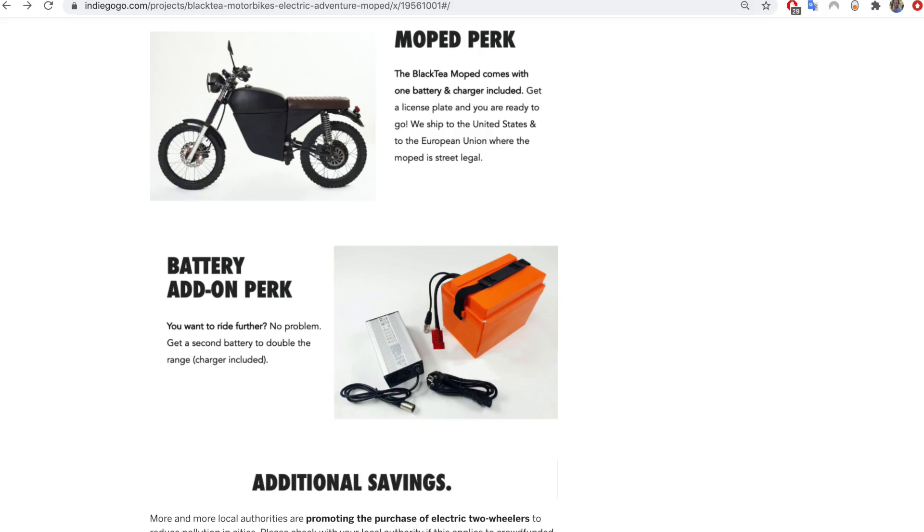I actually did get a second battery with it. So in total I paid 2,925 euros or $3,400, which is a bit pricey in general. If you compare it to an electric bike, that's a lot of money, but for a light electric motorcycle that can do 50 miles an hour, that's not bad. Especially considering that with the second battery we're looking at 140 kilometers of range — something like 85 or 90 miles. That's a pretty cool ride.